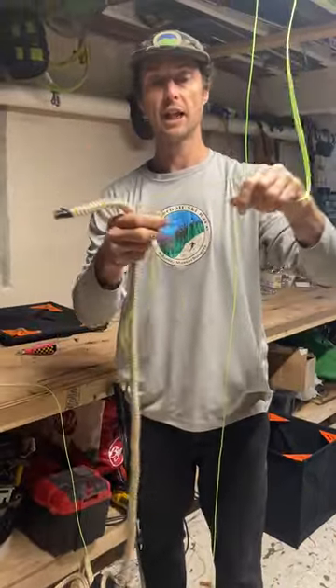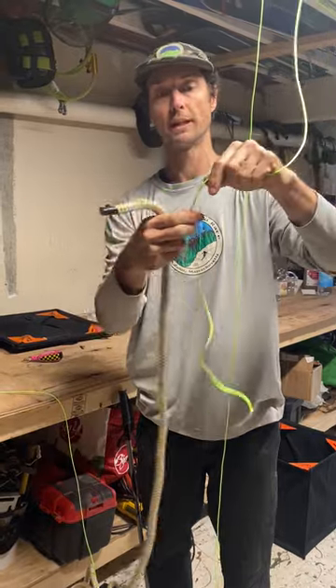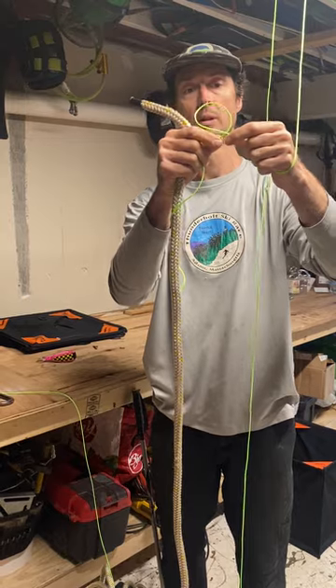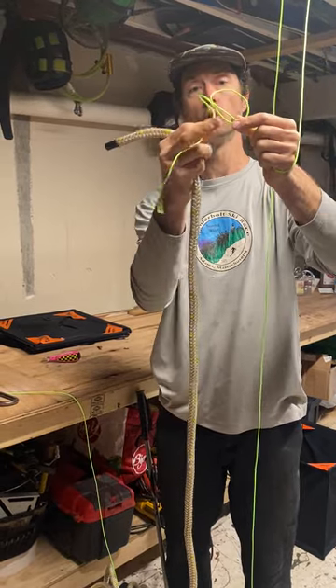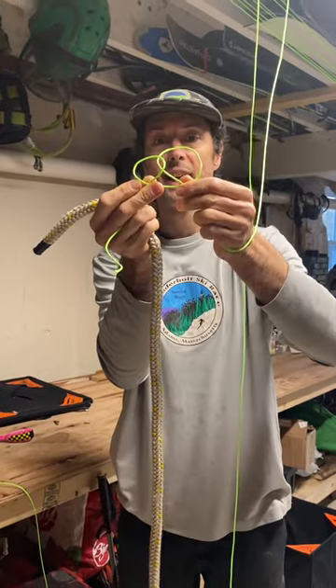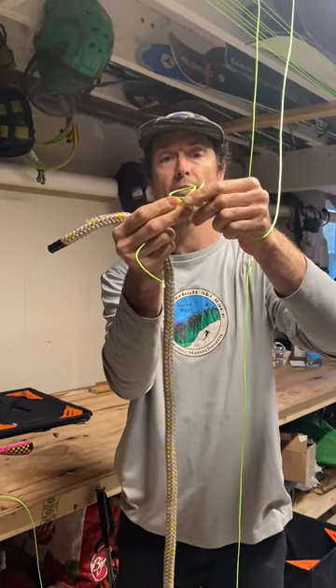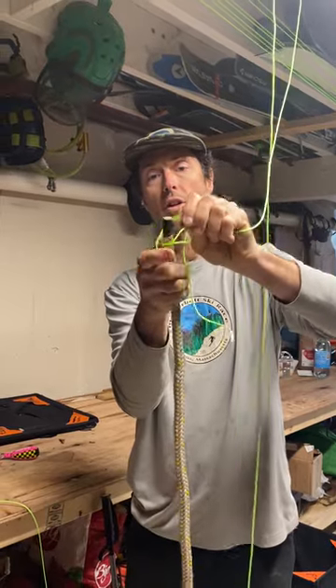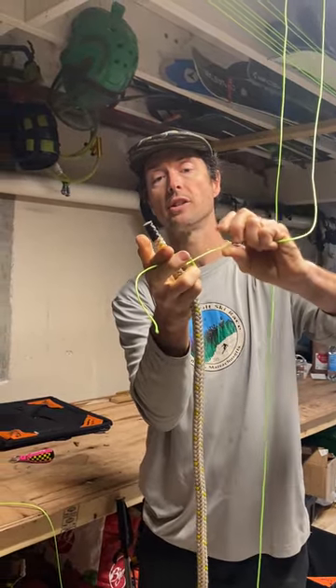The clove hitch — I like to think about it this way: you make loops in the line in one direction, one loop, two loops — what I call mouse ears — and you just fold those loops on top of each other. Then you feed the rope through there and tighten the two ends.